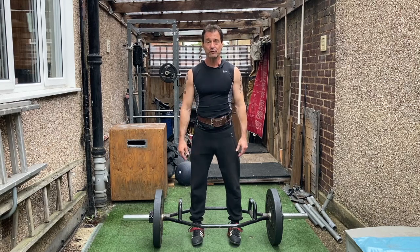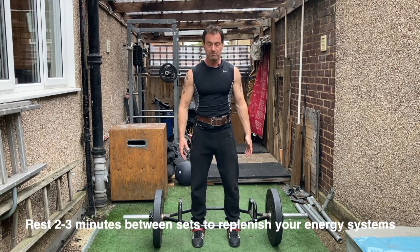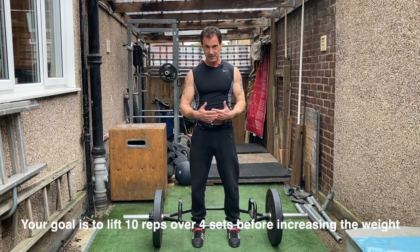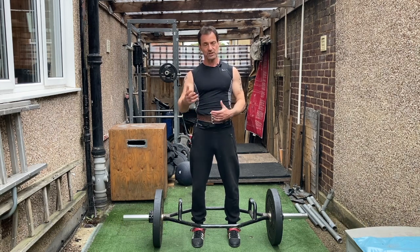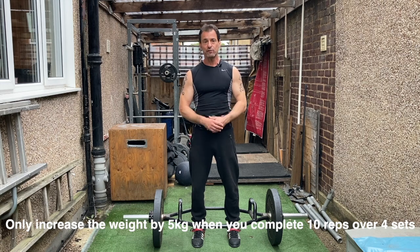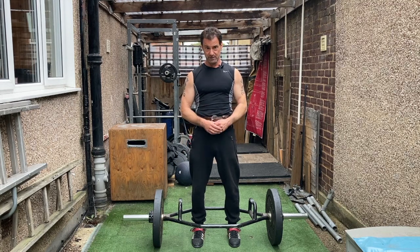Once you've done that, give yourself a two or three minute rest — take three minutes to replenish all the energy systems so you have maximum resources to lift again. Try to lift it 10 times once more, so that at that 10th rep you are pretty much fatiguing. Your goal is to do four sets in this fashion. If you can complete four sets of 10, you then know you can increase the weight. The next week, increase the weight by five kilograms — don't go more than that — and see if you can complete four sets of 10 once more with the same rest protocol.